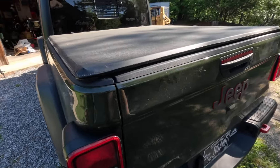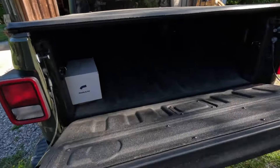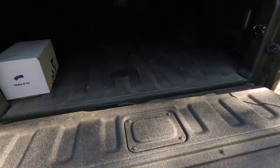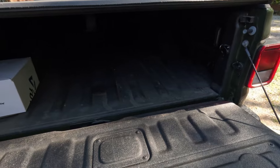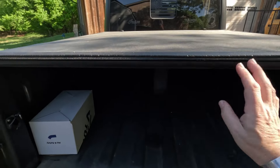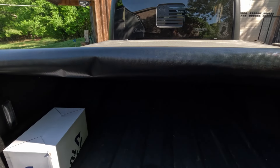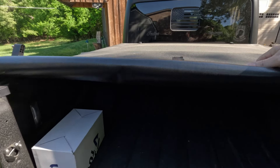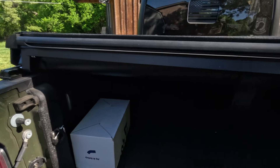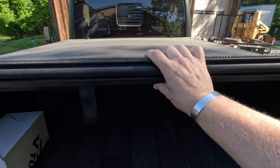This truck has the factory bed liner, which I'm very happy about. And as you can see up above that, I've got the tonneau cover. It's a really easy pop-roll — when you get it up front it secures really easily to get it back in its rail at the back, then snap it down.